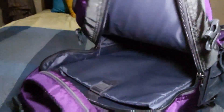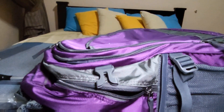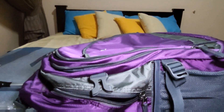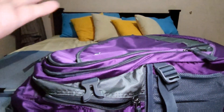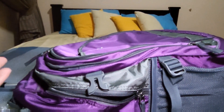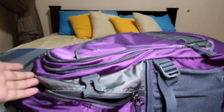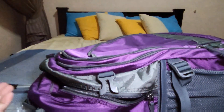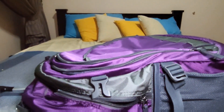Here's the main compartment. You can put your laptop there and it goes quite deep. The only thing I wish it could do is open fully so I can lay it open like a luggage bag — that would be easier for me to put things in. But this only goes halfway, so you'll have to organize the content of your bag accordingly.